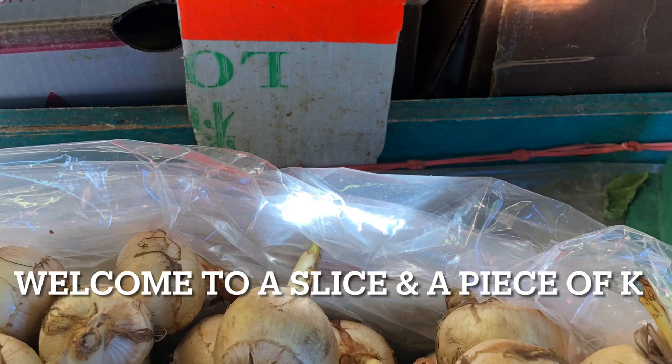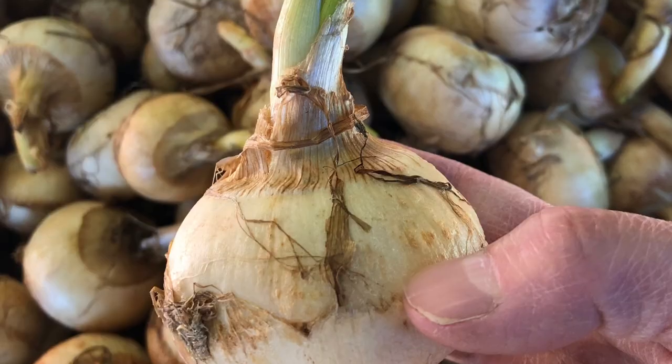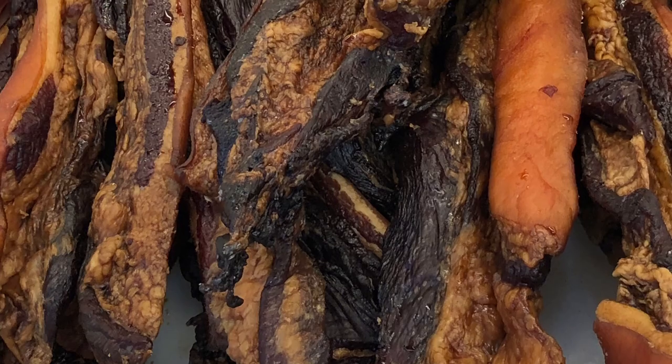Hey there, my friend. I'm so glad you're able to join me here for a slice and a piece. It is Fais Maison Friday. Fais Maison, of course, means homemade in French. And today, I'm so excited to be sharing with you this dish from childhood.